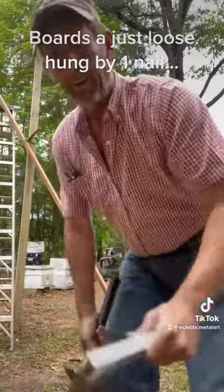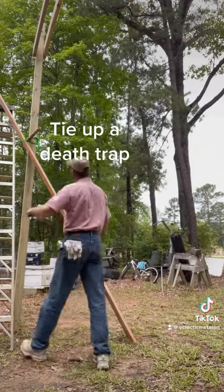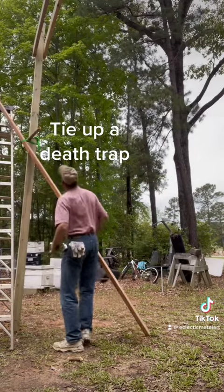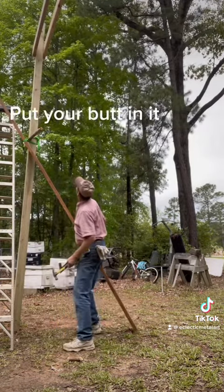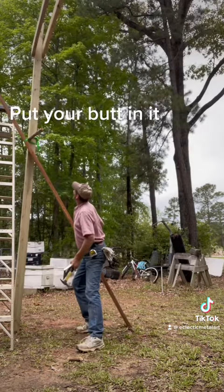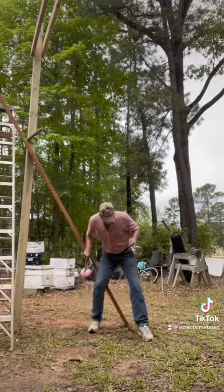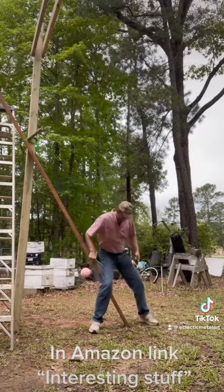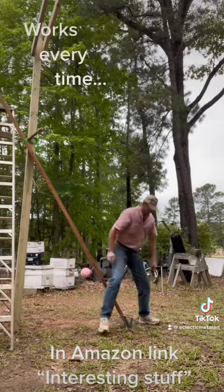And here's how you use a speed square to do it. Pay attention. Pay attention to death trap. And you use leverage all the way that you've got. Twist that up there until it's right. Now use your speed square. Just like that.